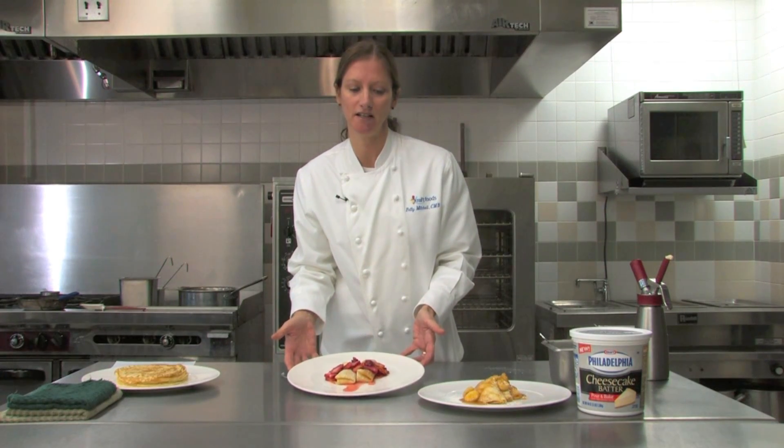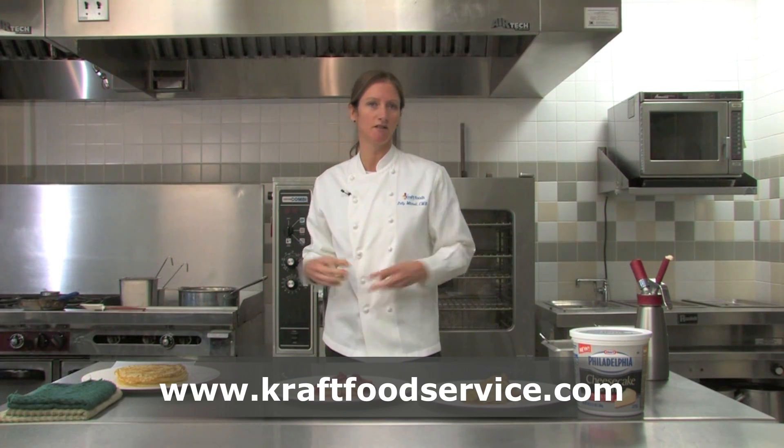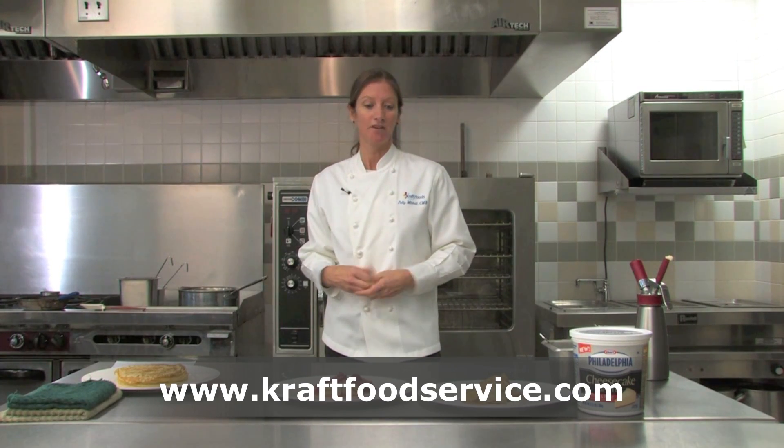And there you have a fast, easy idea. CraftFoodService.com has lots of tips, tricks, ideas, and product information. Thank you for watching.